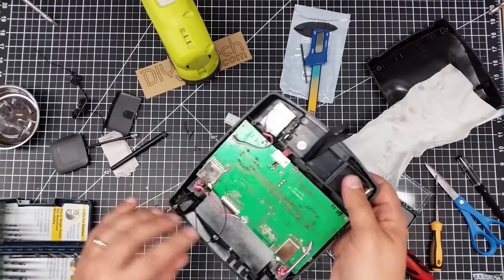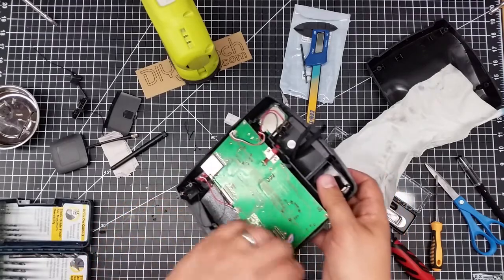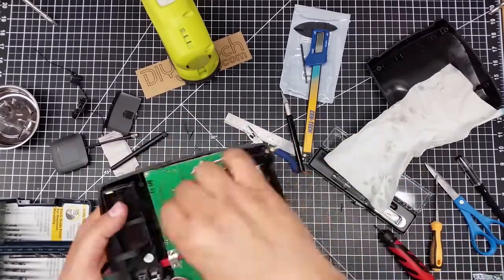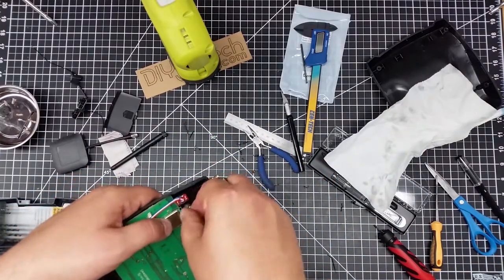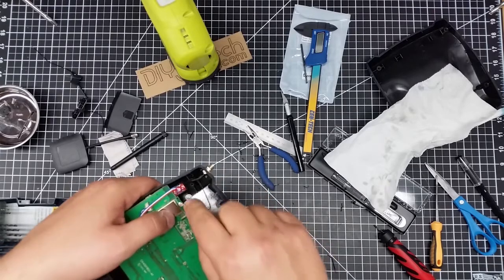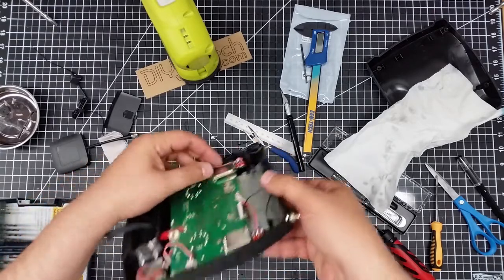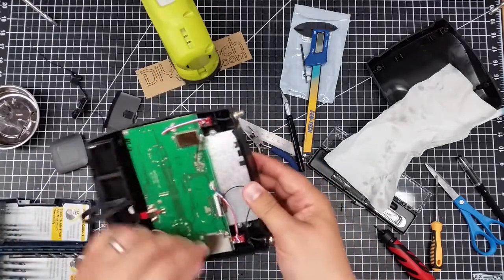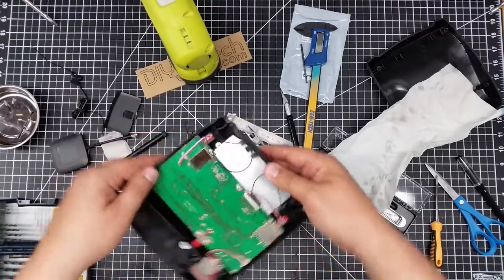There we go — we got the pop — and we're going to do the same on this one. There we go, you heard the pop. This one, because the board gives — it's on a kind of a rubber mount where this one's right to the board — was a little bit tougher to pop on.